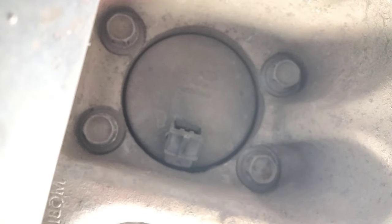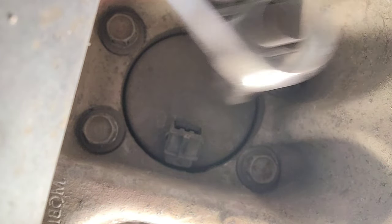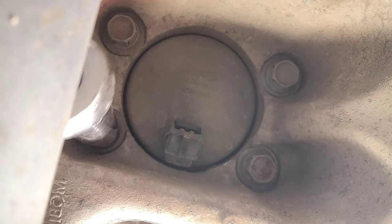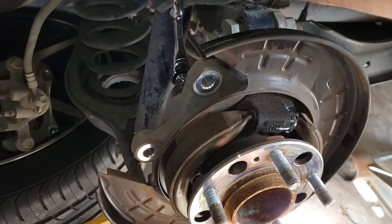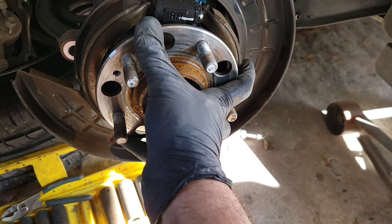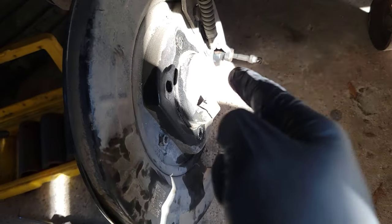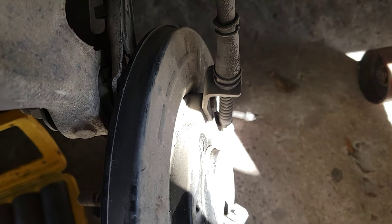Here's where those bolts are — behind the hub. We have four bolts: one, two, and two more from the other side. Take this clip off by pressing in and pulling up. I'm using a 14mm long socket to get to all four bolts — one, two, three, four. Loosen all four and that hub bearing is just going to come out. With all four bolts removed, it should wiggle right out.